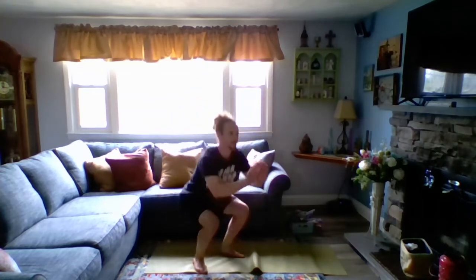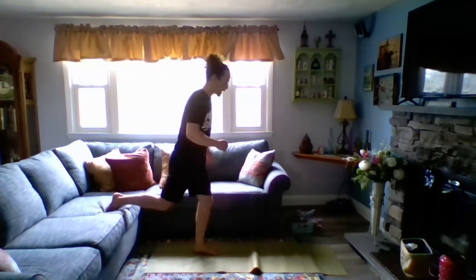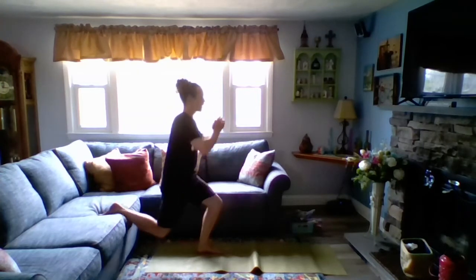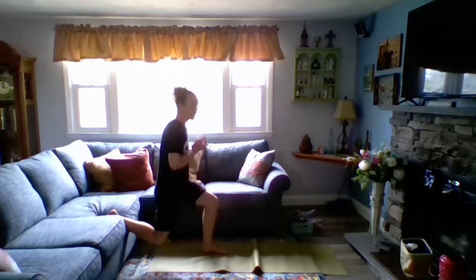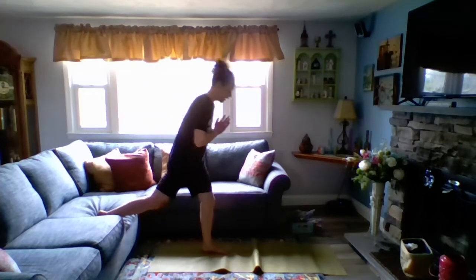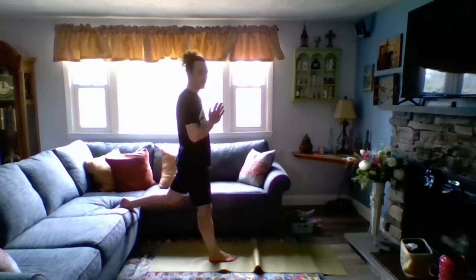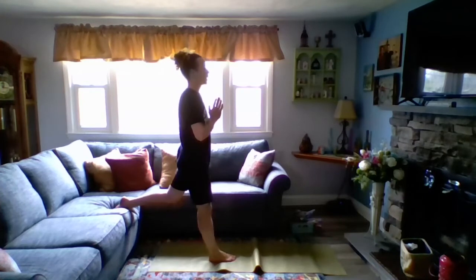Going down — ten, nine, sink low — eight, stick that booty out — seven, six, really push — five, four, three, two, one. Moving on. Right leg up on the couch, find your balance. We're going for five. Down and up — one, down, up — two, three, four, five. Let's switch legs. Left leg on the couch this time. Down and up — one, two, coming all the way up — three, keep your chest up nice and high — four, five. Very nice.